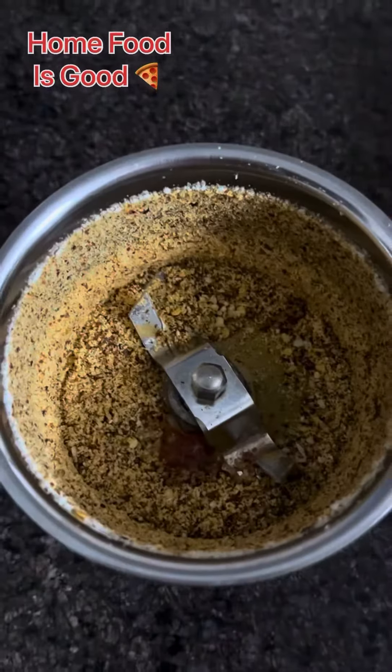I have put 2 tomatoes and chopped them, then blended everything into a paste. You can see how good the paste has become.